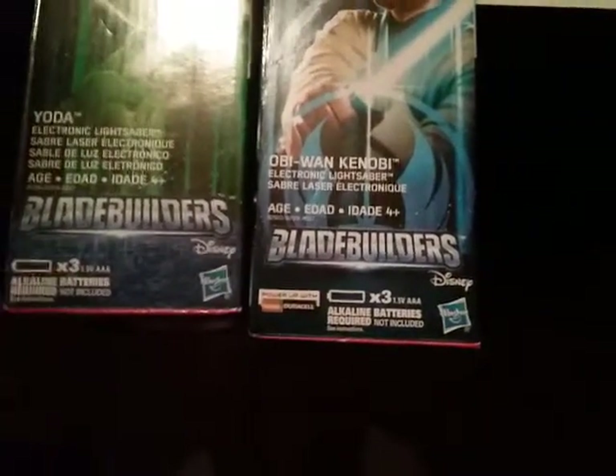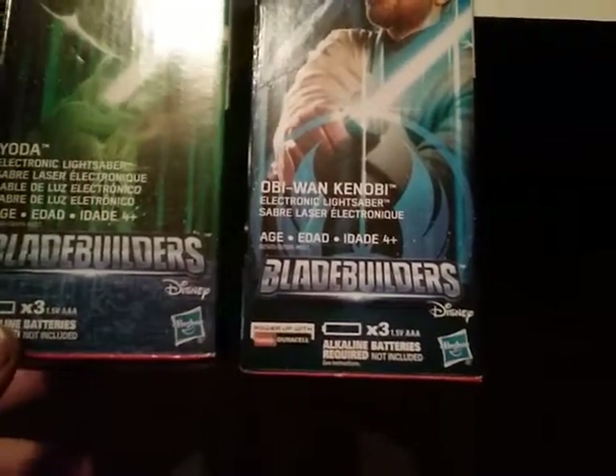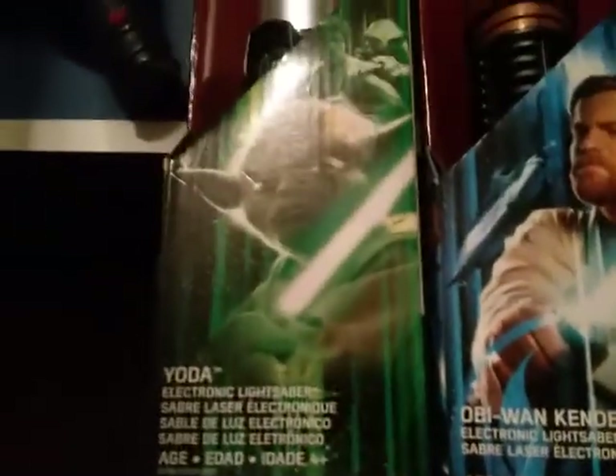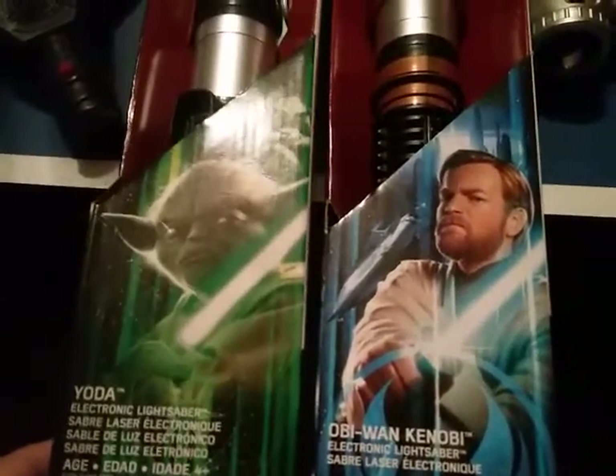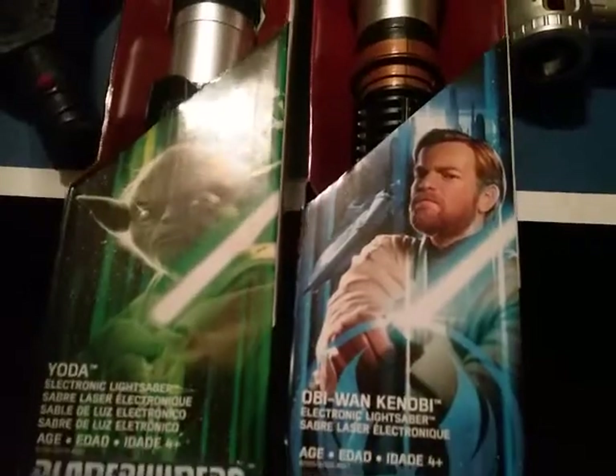So I have Yoda's lightsaber — Blade Builder's Yoda Blade Builder lightsaber. Actually, how about if I just show you guys instead? Here are both Star Wars lightsabers: Yoda's and Obi-Wan Kenobi's lightsaber. They both take three AAA batteries. It's ages four and up — Yoda and Obi-Wan. Yoda is also in this Blastek lightsaber set but I don't have the batteries for them both.